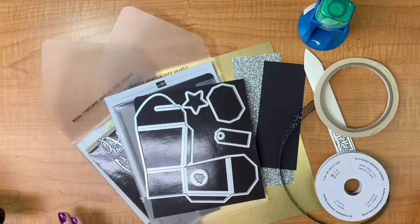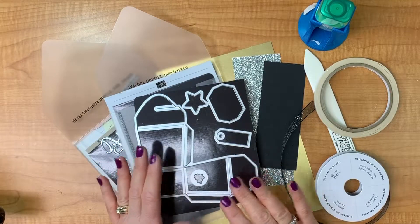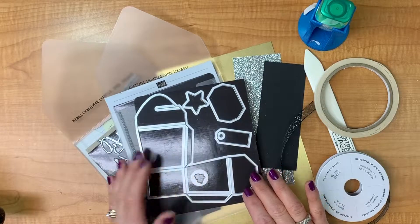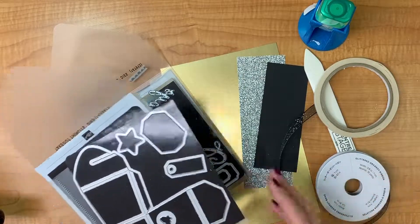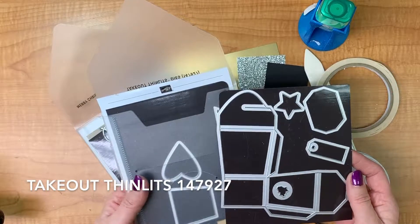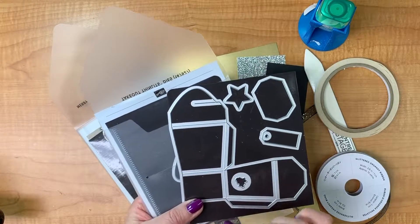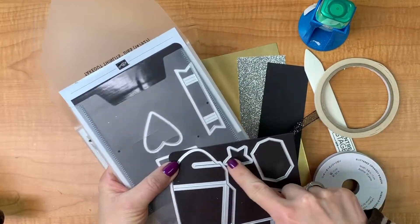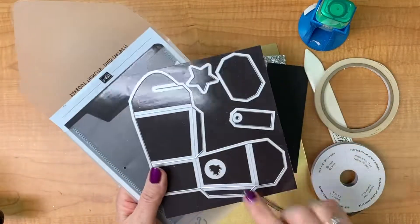Today I want to share a really cute little project made with the Takeout Thinlits box from Stampin' Up. You're probably still thinking Christmas, but I want to get into New Year's — and I'm going to show you a Christmas variation on this box at the end as well. We're going to be using these materials today, starting with the Takeout Thinlits, which are in the 2018 Holiday Catalog. They're really cute if you like to give little treat boxes, little welcomes, or even make little ornaments for the tree. They have some really nice plain shapes — a star, a heart, a banner, and a little tag.